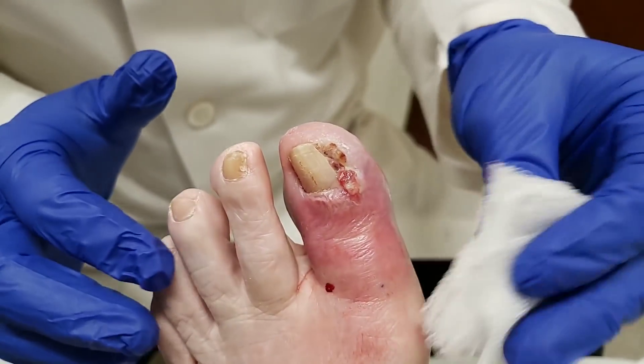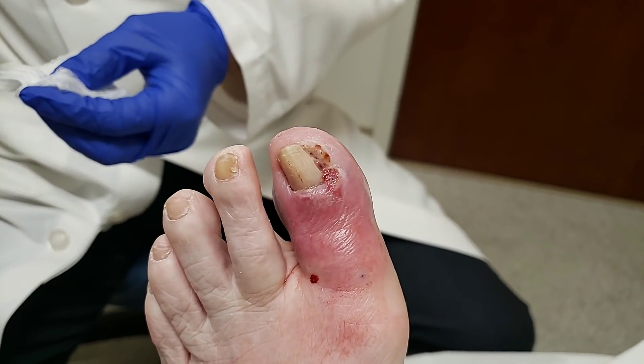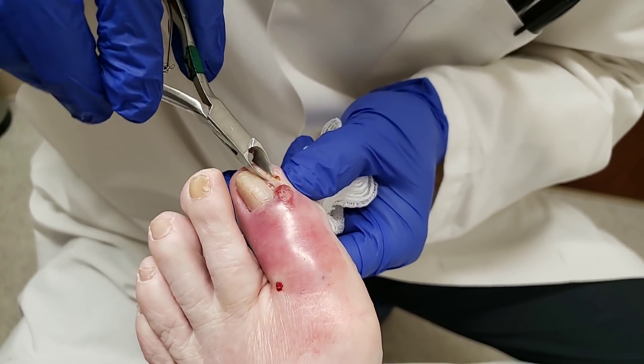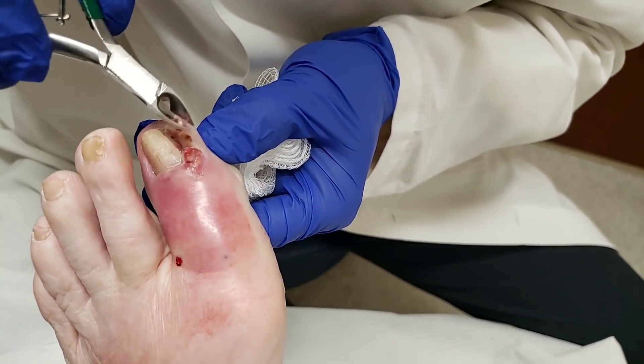One concern was did it go deeper? So we got an x-ray and there weren't any obvious changes. What we were looking for is if there's any bone infection or anything in there, and there was not. The other concern is it could be from the circulation, because this patient is a little bit older. Or it could just be a simple granuloma.